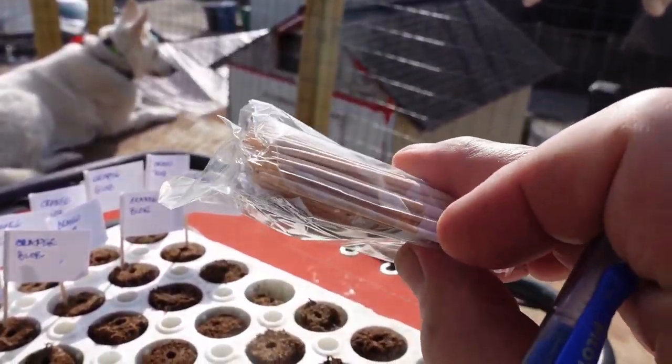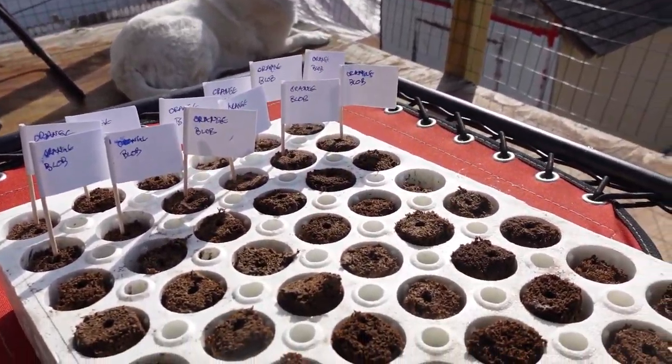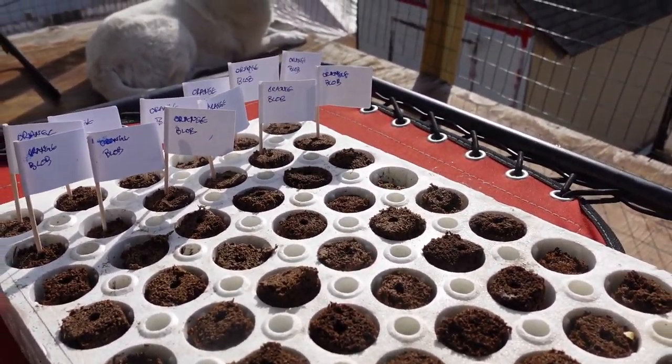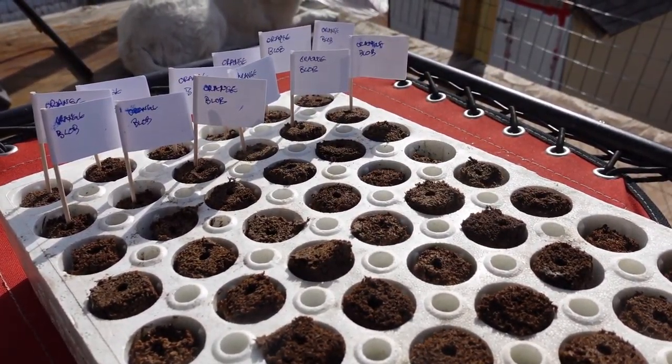I have plenty that'll last me for a couple of years now. But I'm going to keep going and fill up this tray, and then we'll drop it in the growing container and let it go for a while.